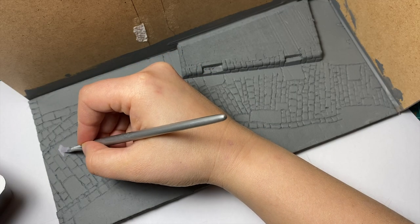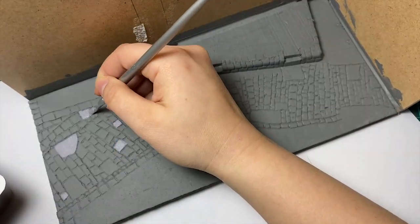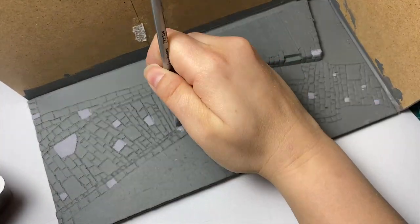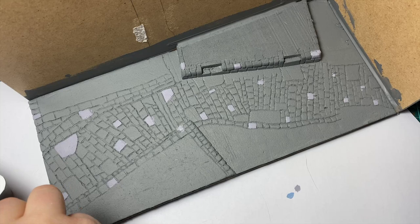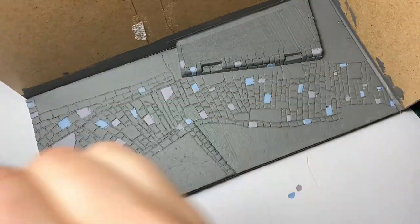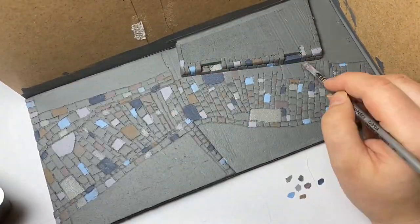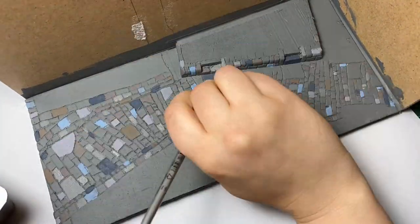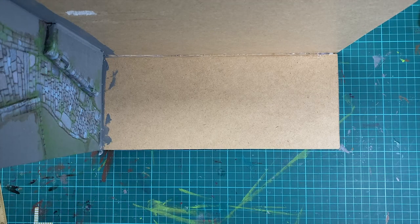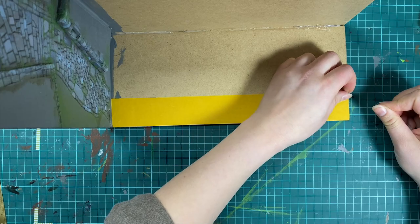I mixed different pastel colors for the street. All the different colors give the street a nice natural look — it also looks tasty to me for some reason and I had to resist the urge to bite into the foam. I added some earth shade for more depth, and also dabbed on some green and blue tones to tie it together with the houses.